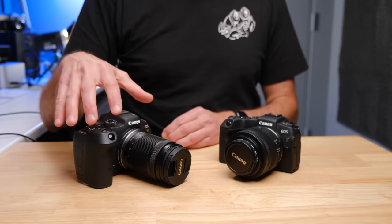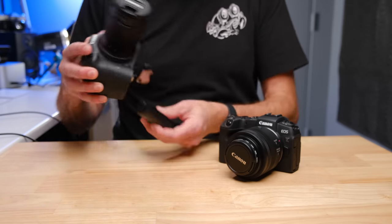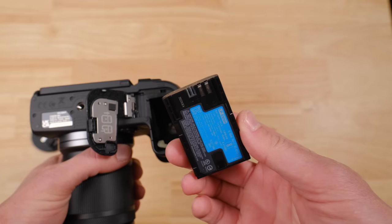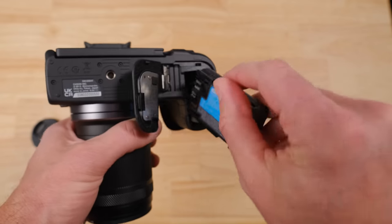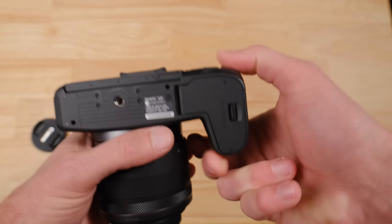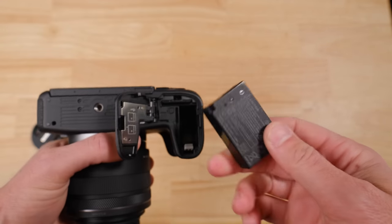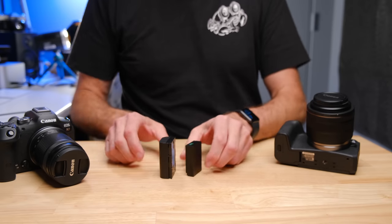When it comes to battery life, the R7 has a much bigger battery — the same one that's been in the 70D, 80D, 90D, and many of the EOS R cameras — which is going to get you significantly better battery life. If we look at the RP, it has a tiny little battery that was in some of the older DSLRs and also in the Canon M6 Mark II. So you can see it is a tiny battery by comparison.